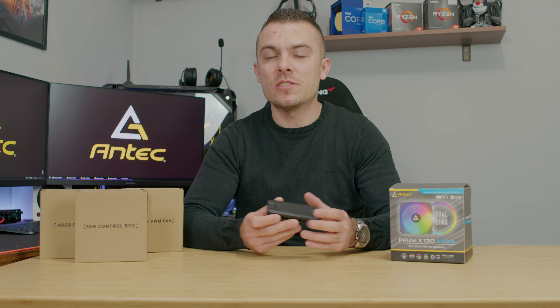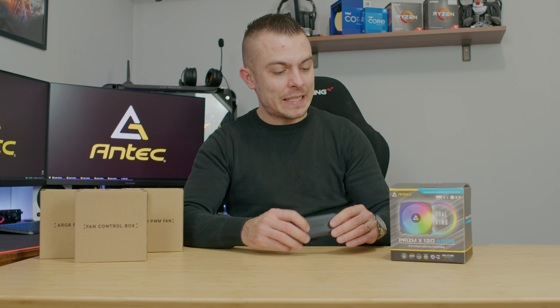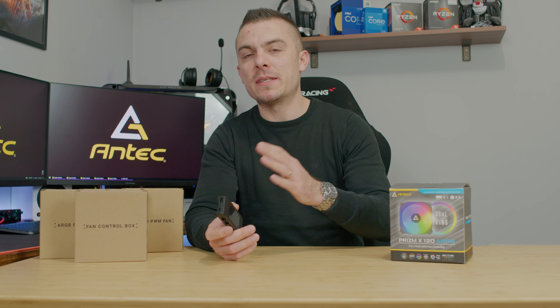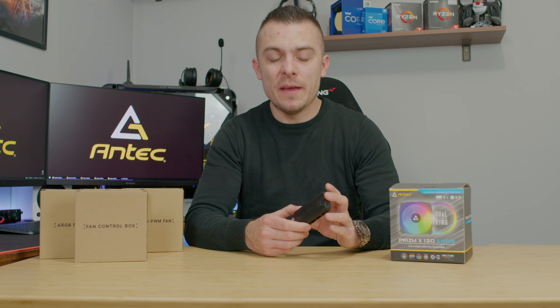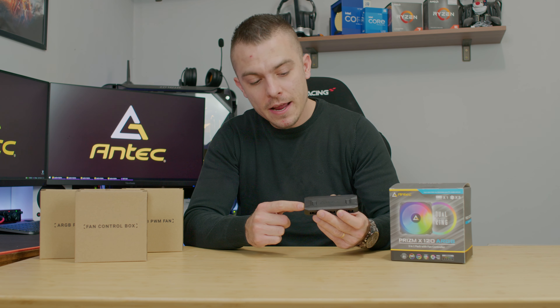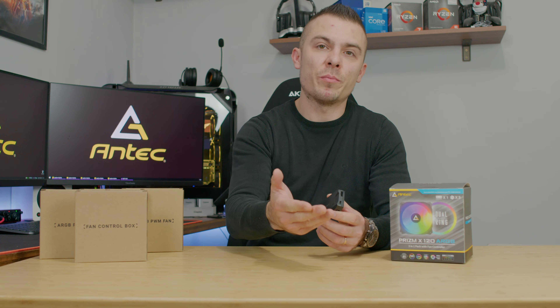This package is a great option if your motherboard doesn't support addressable RGB headers, which is more common than you'd think — I get a lot of comments and messages from people asking how to connect their ARGB fans because their motherboard doesn't have ARGB headers. Since the controller is powered via SATA, you can control the LEDs directly on the unit without needing software like ASUS Aura Sync, MSI Mystic Light, or Polychrome Sync.